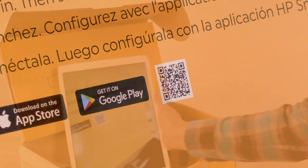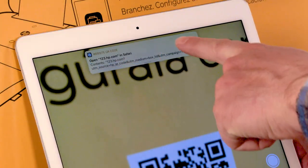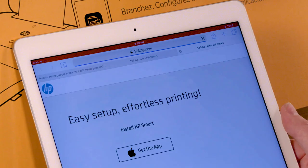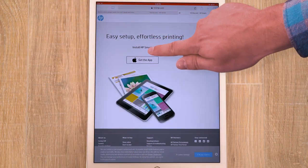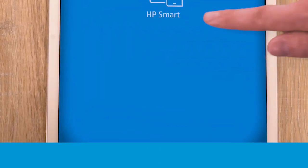With your iPhone or iPad, scan the QR code on the box using the camera, or go to 123.hp.com and then tap Get the App. Follow the prompts to install HP Smart, and then open the app.